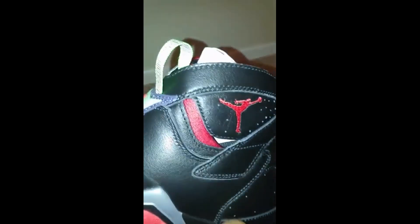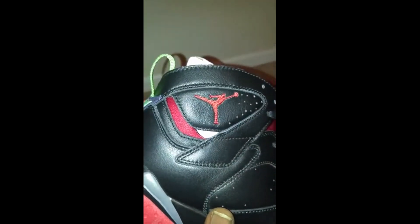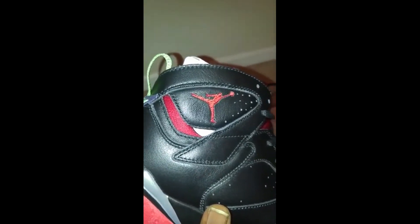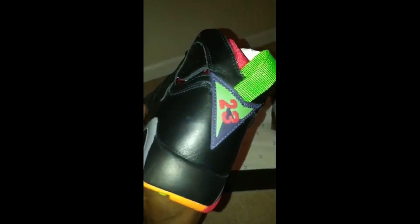Okay, Jumpman up there, that guy right, yeah, they look good though. That's what they do — shoes, good deal. It's the homie. Yeah, okay. Thank you.